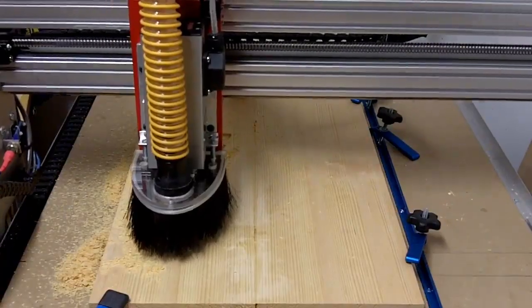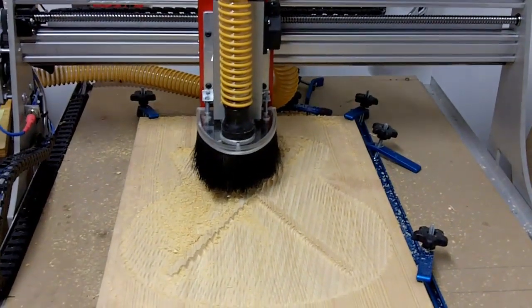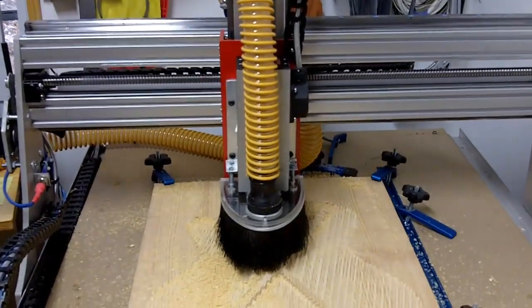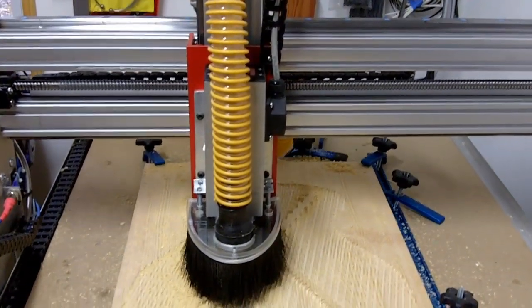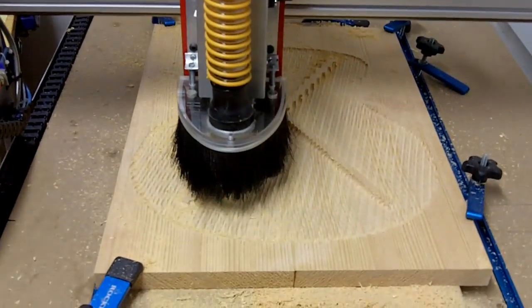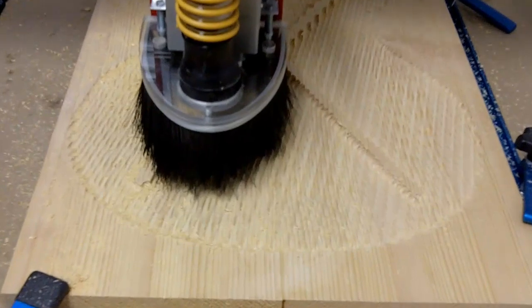directly into the top, so I don't have to separately glue braces on there. As you can see here, I'm doing a roughing pass with a 3/8 inch mill, and you can also begin to see the integrated braces in their rough state. Those will be cleaned out with a finishing pass.